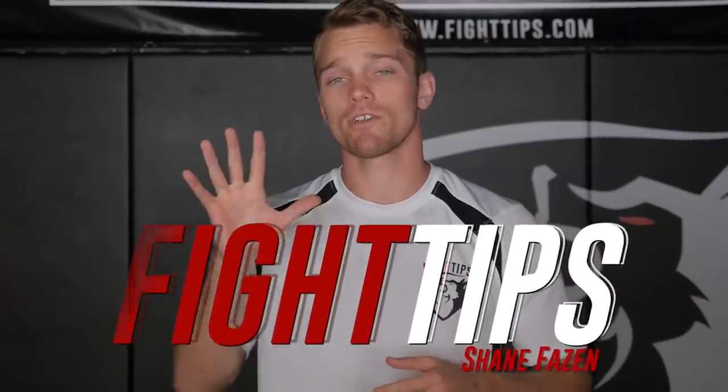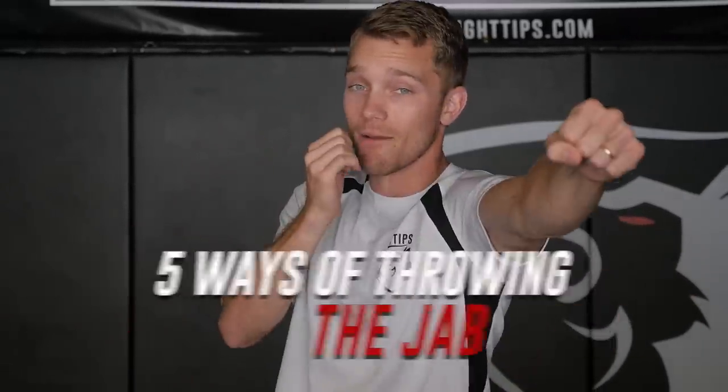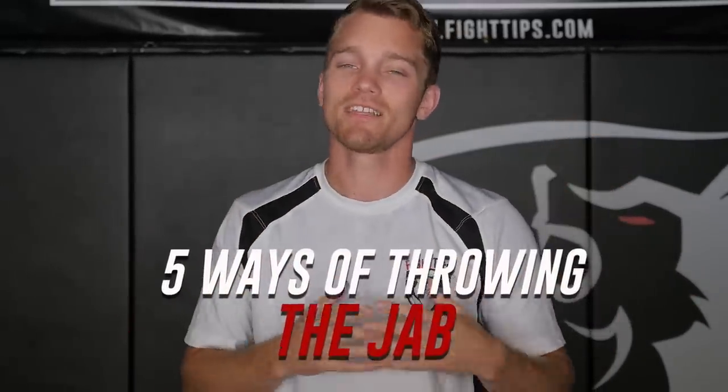Hey, what's going on guys? Shane here. Today I want to show you five different variations of throwing the jab — the lead arm straight punch. It's usually the first attack that we learn, but depending on the angle and the trajectory in which we throw the punch, the mechanics are going to change a little bit. So let's take a look at different variations of the jab.